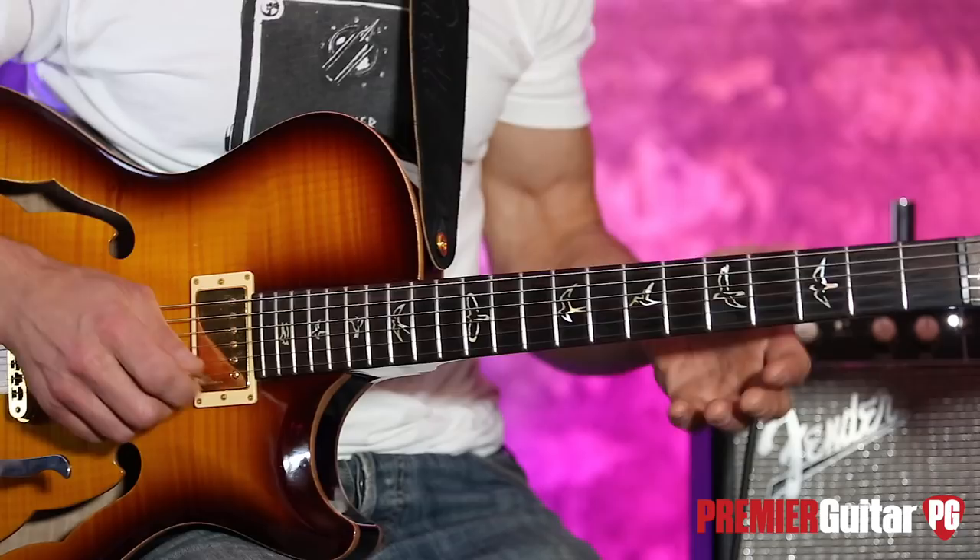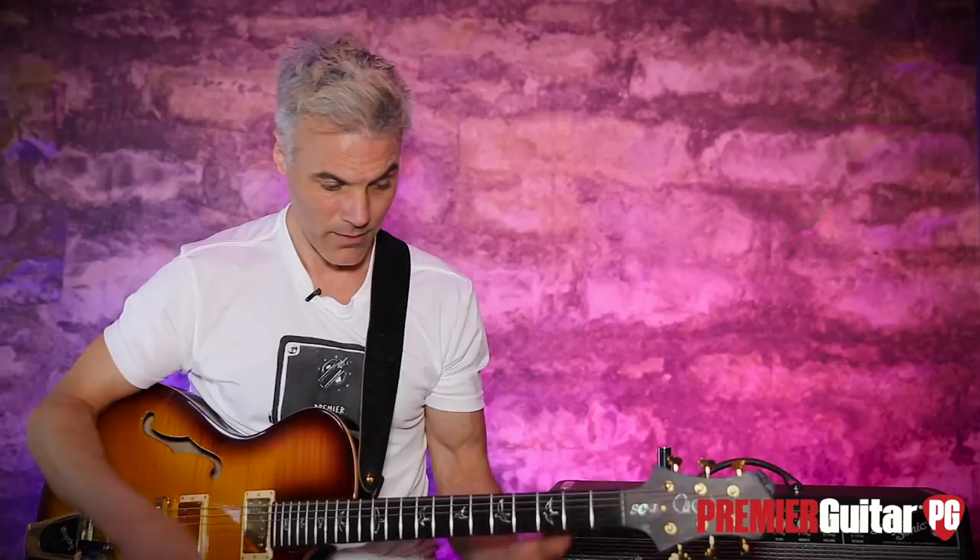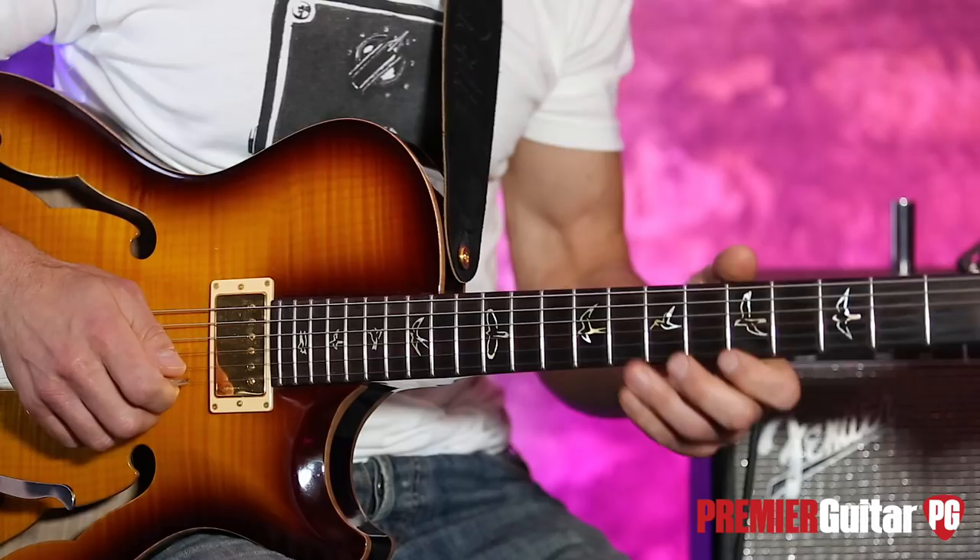Here's where it gets really cool — you can shift that whole thing down to G, do it right there, then bring it up to E. Let me do the pattern slowly in A.